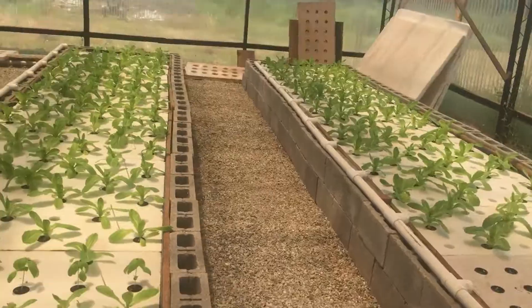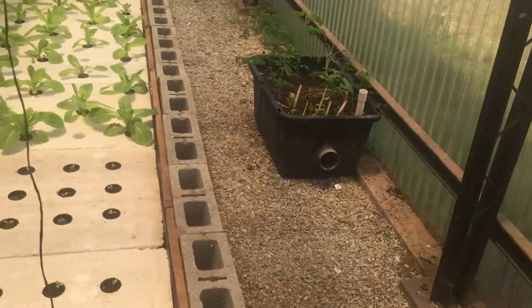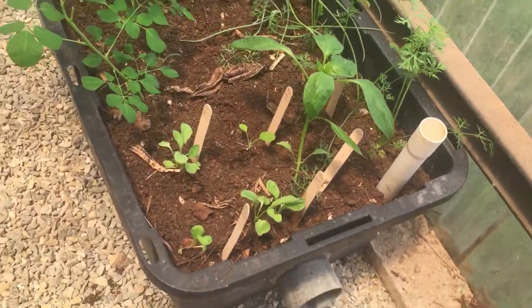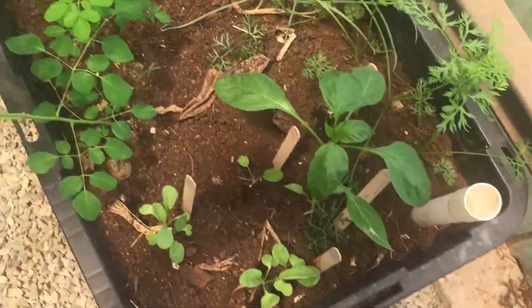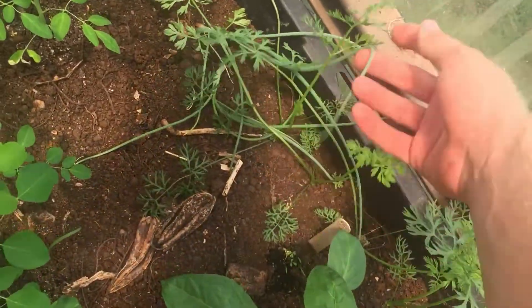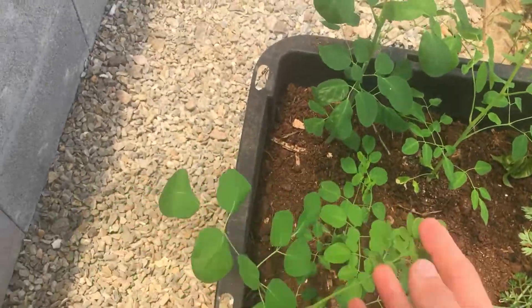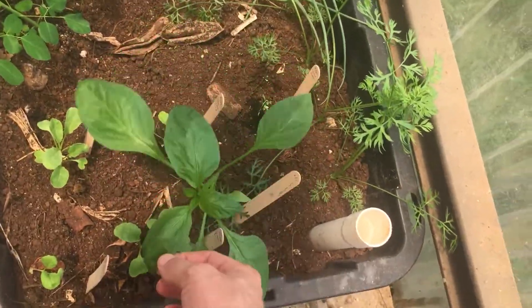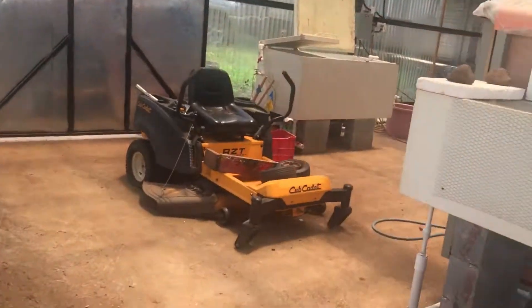Then it leaves these three beds and goes back to the pump. This is a wicking bed experiment — doing pretty good. I got my plants in a little tight, but most of them are root-based: carrots, onions, radishes, turnips and stuff like that. We've also got some moringa trees and a pepper. This pepper is my control to see how it does versus the peppers over there in the media bed.